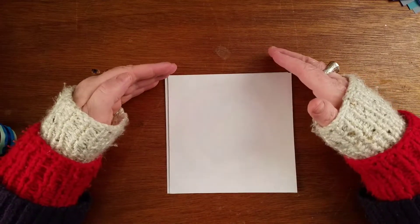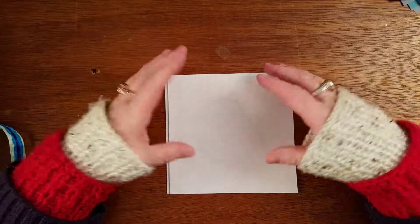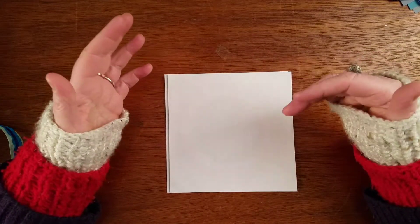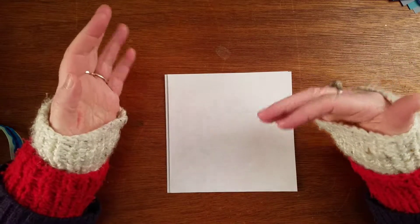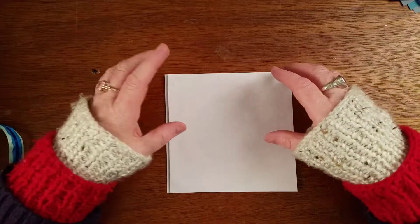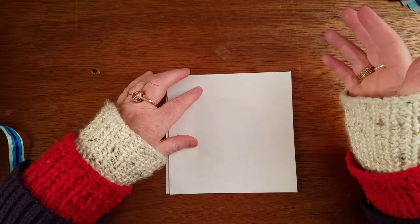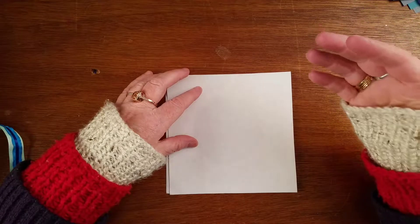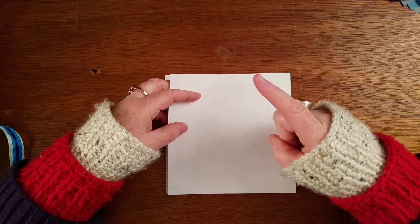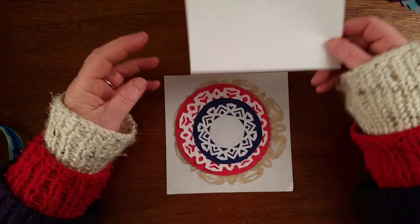I was walking down my grocery store aisle and I saw this package of doilies. I kind of thought that was about Valentine's Day coming up, except it wasn't in the holiday aisle - it was on one of those end caps. As I'm walking over to whatever I was getting next, I thought, why don't I make my own doilies?